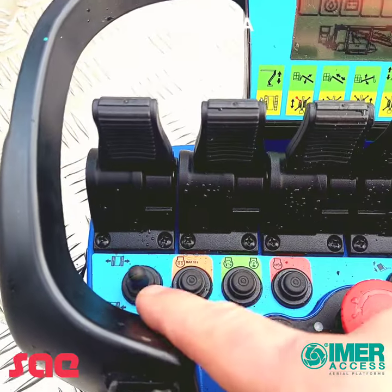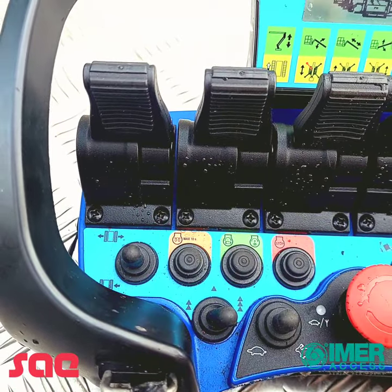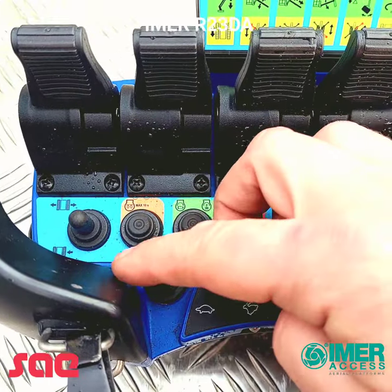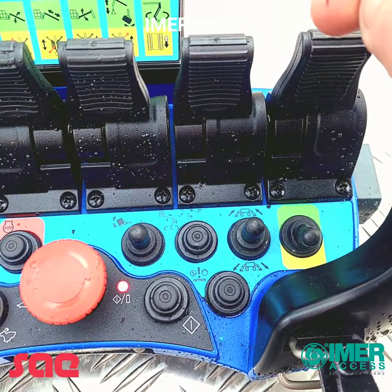Going from the bottom of the panel, this switch brings the tracks to the narrow position and also brings them to the wide position. We have three drive speeds from slow to fast.